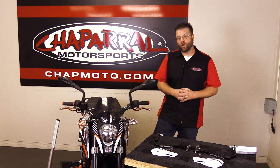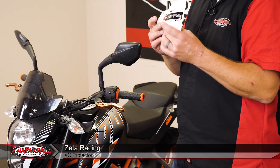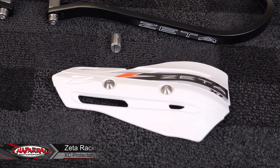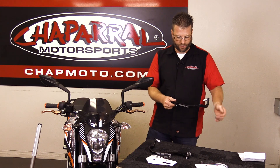Hello, I'm Carl Bradshaw from Sapphire Motorsports, and welcome to the installation of the Zetta hand guards. This is going to allow the hand guard to be more protective from branches, sticks, and inclement weather. That's simply going to bolt directly onto the outside of the bar here.